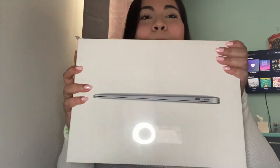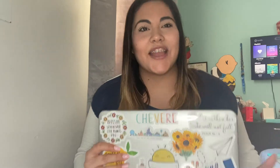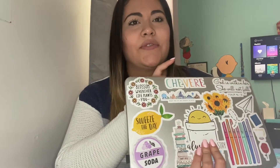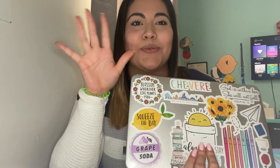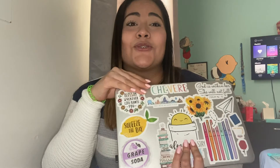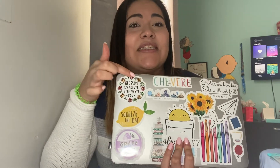Today our video is going to be a little different than the ones we usually do. I'm going to be unboxing my new MacBook Air, so stay tuned. Before we start, I wanted to show you the laptop I had before — this is a MacBook Air 11-inch from 2015. After using Zoom for the last couple of months, it has given up on me, so I went ahead and bought the new MacBook Air. I'm also going to see if we can transfer my stickers to my new one.